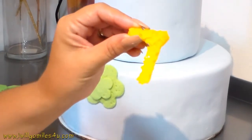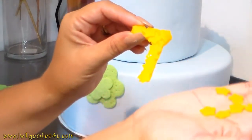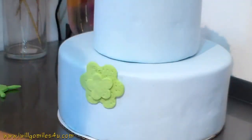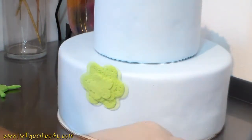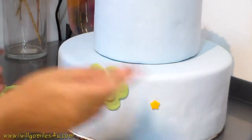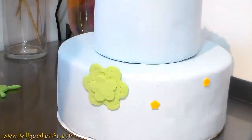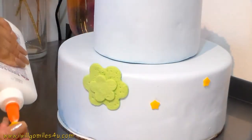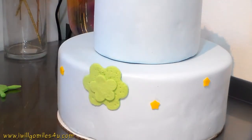For the number seven, I made a bunch of little stars with the cookie cutter and I'm just placing them together in the shape of a seven. They're gonna go around the cake as well. I wanted to have the age represented because I was making this cake for Jake and he was turning seven.